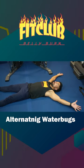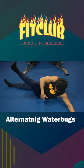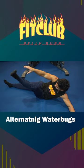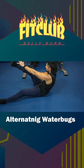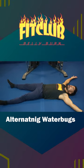Alternating water bugs. Lay sprawled out. Bring your right hand up, engage the core, get right up onto that buttcheek, and touch the left side ankle. Coming back down, touch the hand down. Alternate — touch the left hand to the right foot. And that's your alternating water bugs.